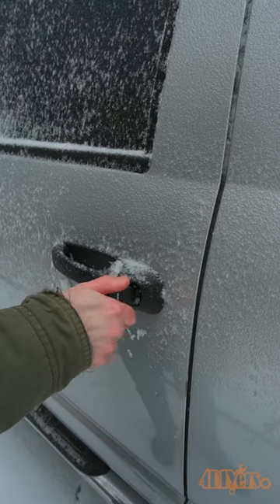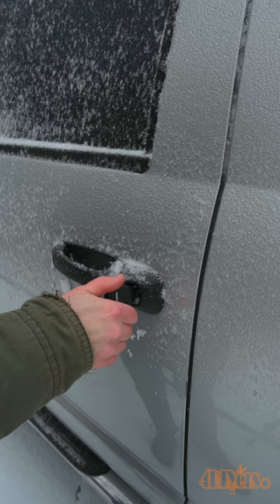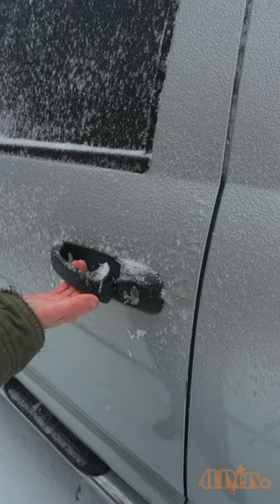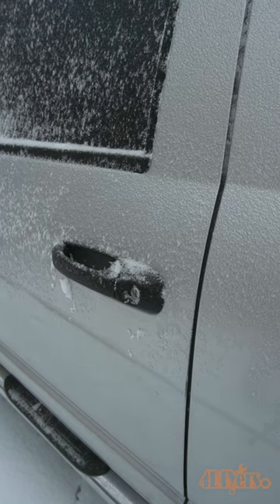Hello viewers, FordDIYers here with another video for everyone. In this video I'll be showing you how to unfreeze the lock on your vehicle. Some vehicles are equipped with a heated element in the lock, and this can be activated by pulling the door handle a certain duration. This is something you'll have to refer to in your owner's manual if your vehicle is equipped with this feature.